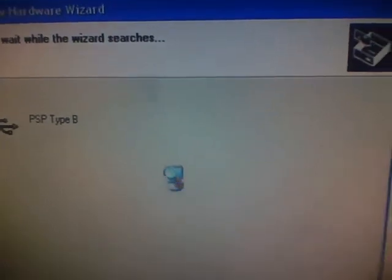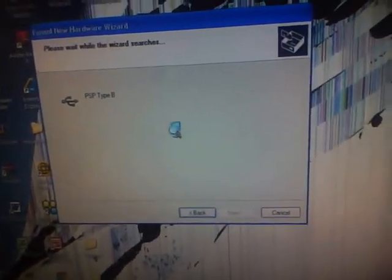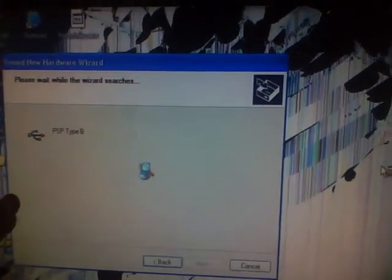Let it search — it's taking a little longer than I thought it would. Once it's done, you click next and then finish. Once you open Remote Joy Lite back up with this plugged in and everything, it will work.